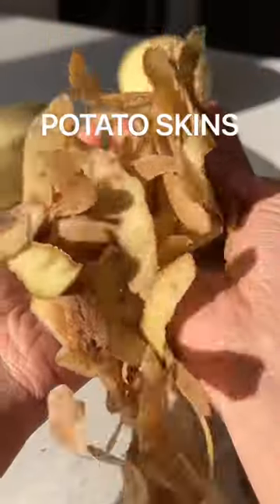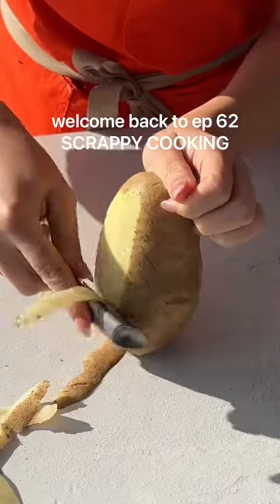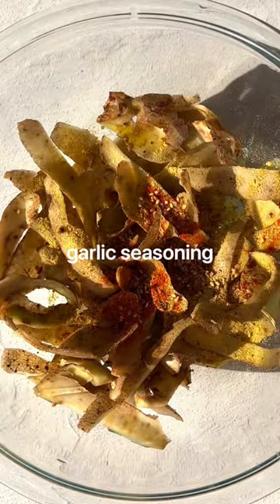Stop throwing out those potato skins — make crispy potato skin chips instead! Welcome back to episode 62 of Scrappy Cooking, where I take common food scraps and transform them into magic. Don't throw out those potato skins when you're making your mashed potatoes.